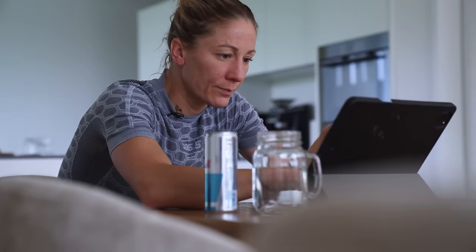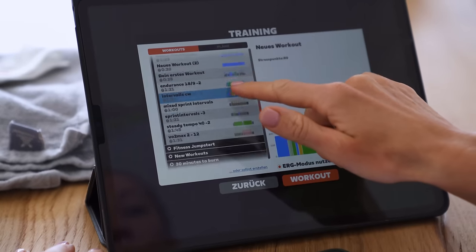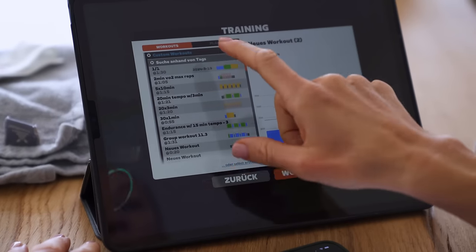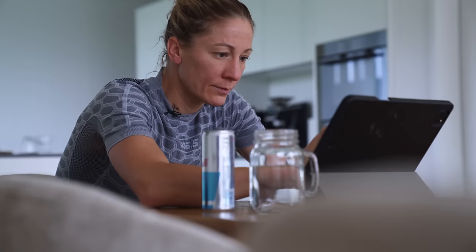I'm doing a typical session — 20 times 3 minutes with a bigger gear, just getting the endurance in but also power. Here I have my workouts, I have a few plans which I often do and one of them is the 20 times 3 minutes.